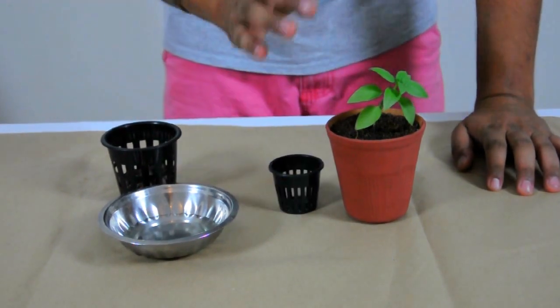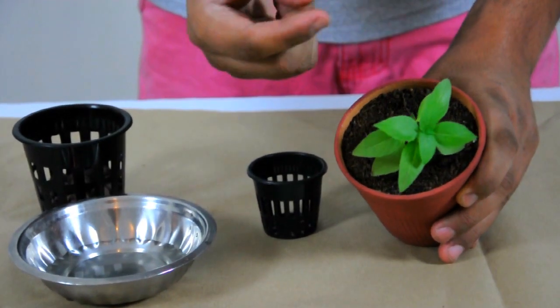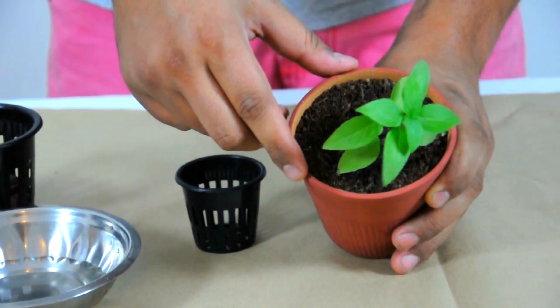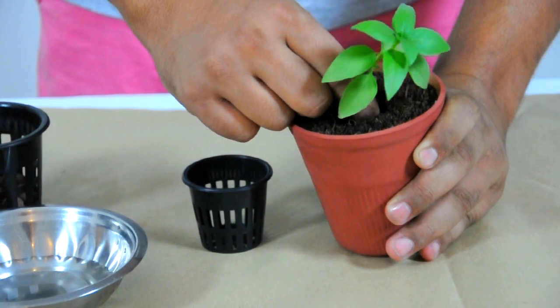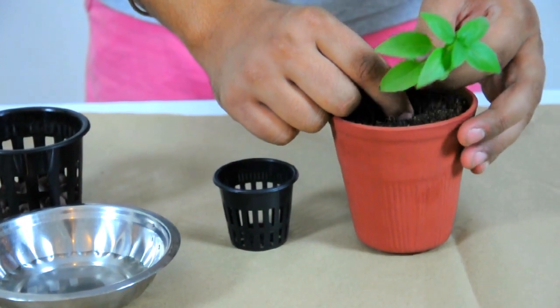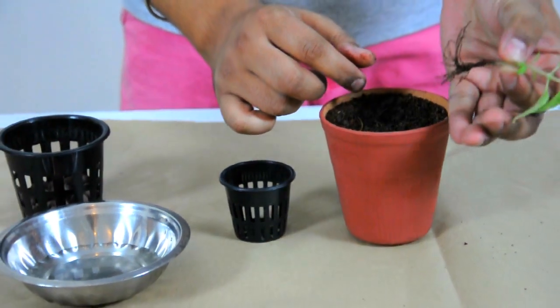It's actually very simple. What I want you to do is dig down deep inside and pinch the root from as far down as you can. Get as close to the roots as possible and just pinch it out. It's very easy, and you've taken the plant out — it's a rooted plant.